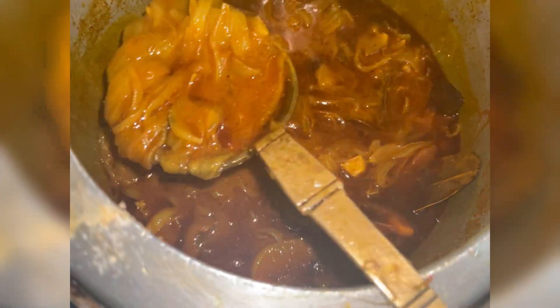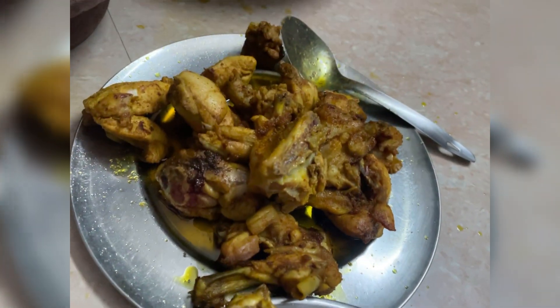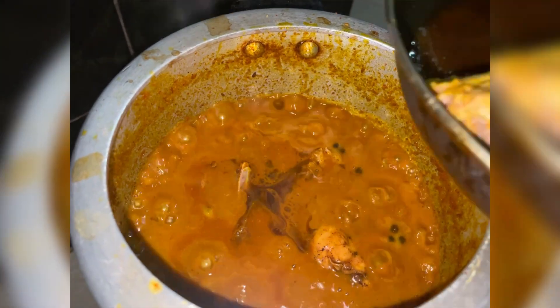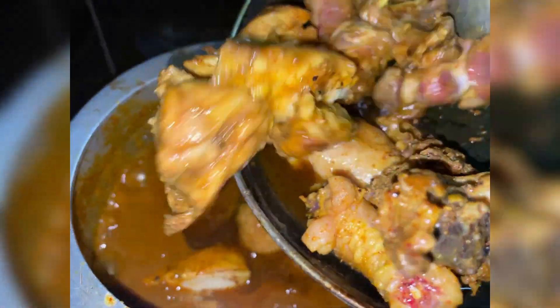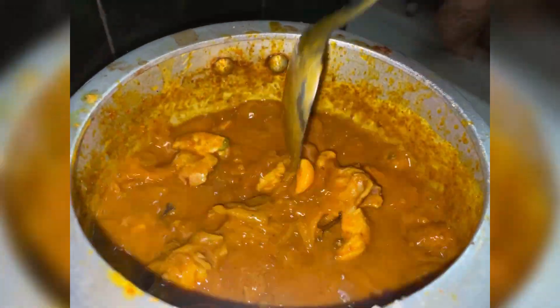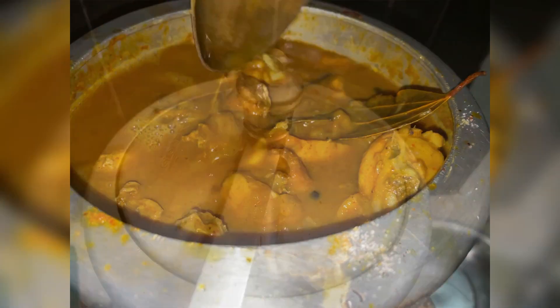I added it to a cooker and added a little water. It was a beautiful color — my fried chicken. I cooked it on low heat for about 2 whistles, because the chicken is already soft. The texture of the chicken turned out really good.